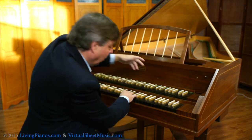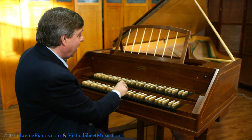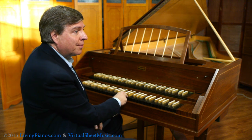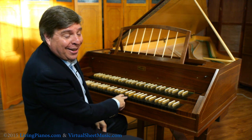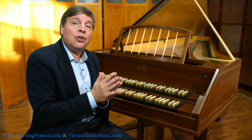This one even has pedals, which is very unusual for a harpsichord, but if I play that same note and then put this pedal down, you can hear it as an octave. So there's all sorts of registrations, just like an organist can achieve.